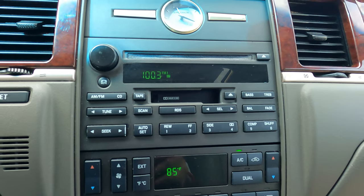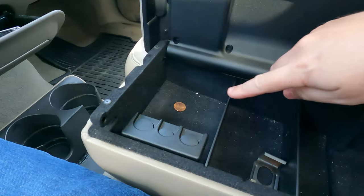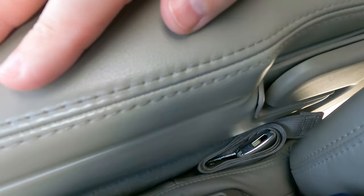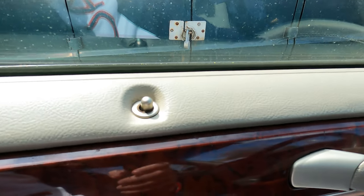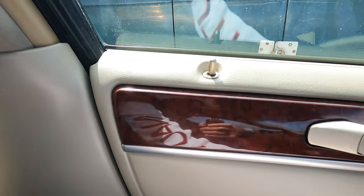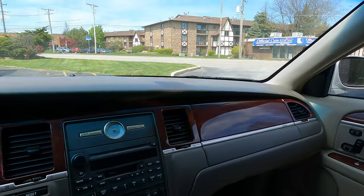Even got the dividers in here with the coin holder. The middle seat belt is all tucked in nicely. It does not look like the driver side auto lock and unlock works, but the rest of them do.